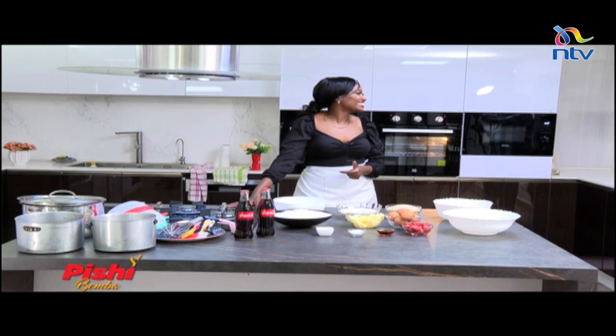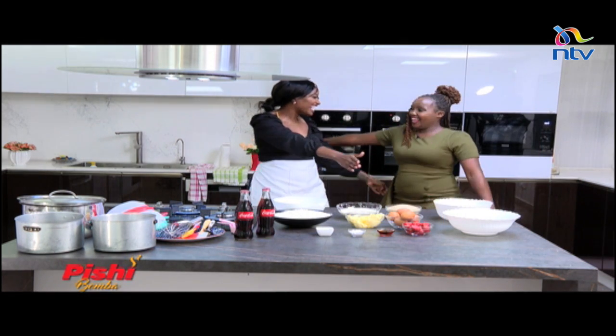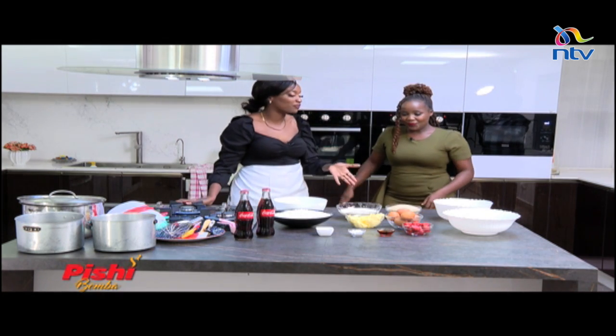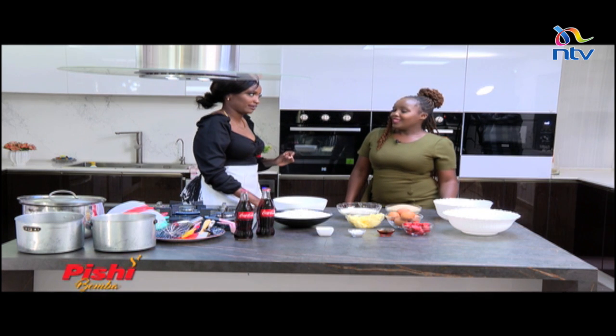I am excited because Rach is joining us on set. Welcome Rachel! I love the energy. Thank you, welcome so much. Now Rachel, you've been cooking for quite some time, right? I'm so excited to have you on the show. And today you decided to challenge me. Please tell our viewers the challenge for today and what you'd want to learn how to make.